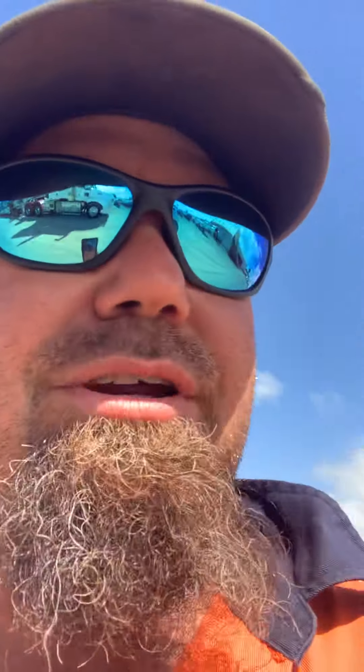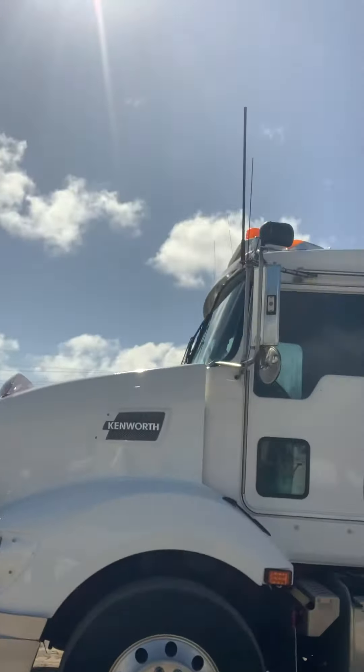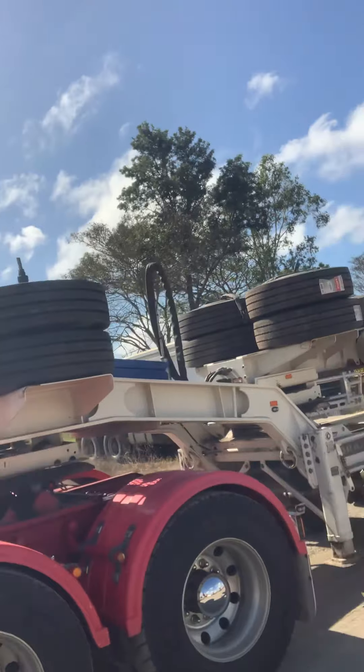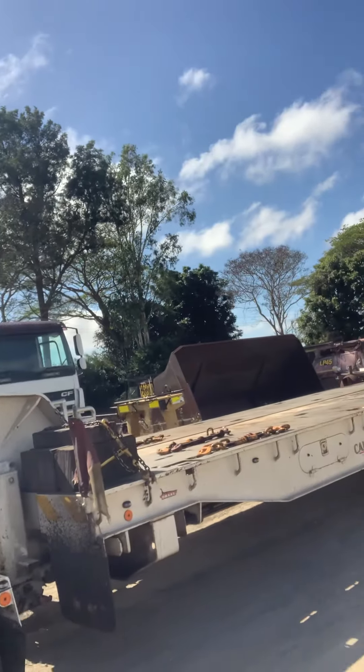Hey guys, I'm just gonna show you the setup — got the truck, dolly, and trailer. We've got to go move our CAT 793 tray today. Early in the morning, five o'clock, but I gotta load it first. Here's a quick glimpse of what's going on: truck is just hooked to the dolly, which is hooked to the Drake 4x4 float.